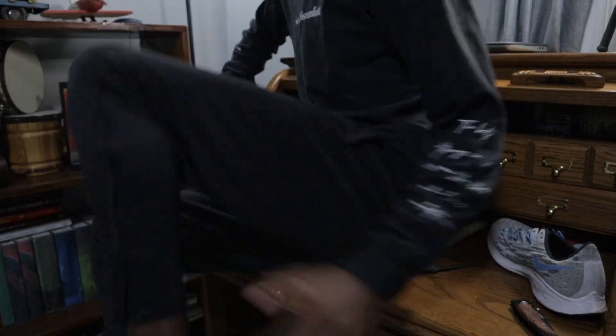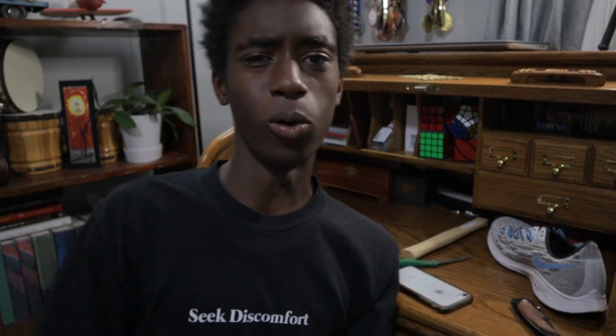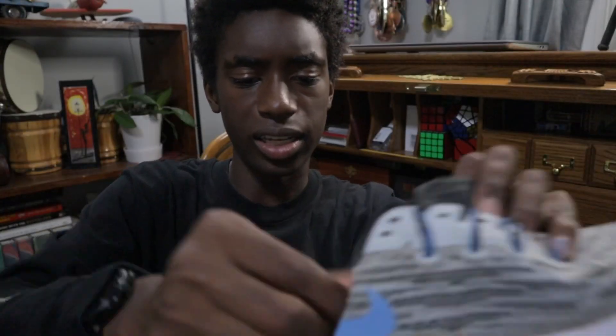Not bad! I could just leave the shoe slash sandal just like that. But I think I'm going to try and open up the toe area so there's a little bit more breathability in the shoe. I took out the insole when I was cutting the shoe, but I think I'll put it back in once I have the shoe fully cut — the grip will be a lot better when I try it on again.